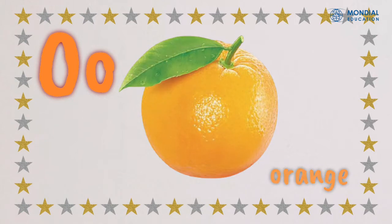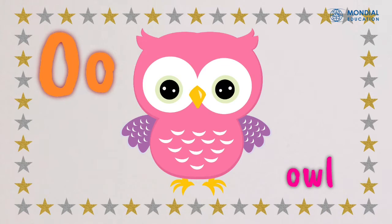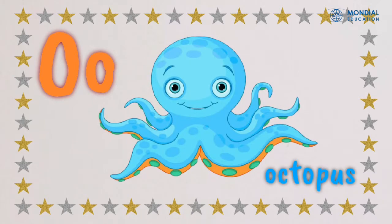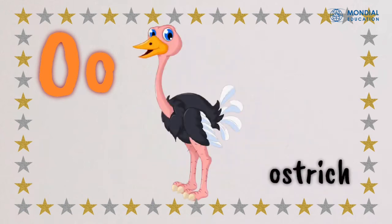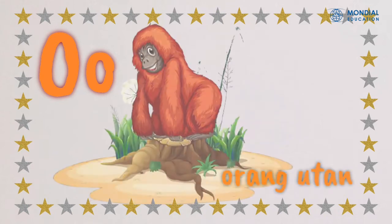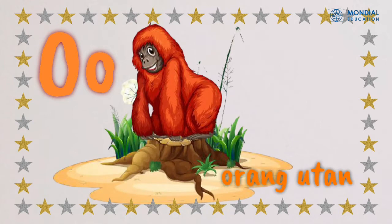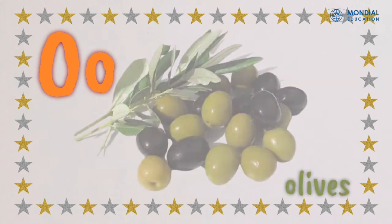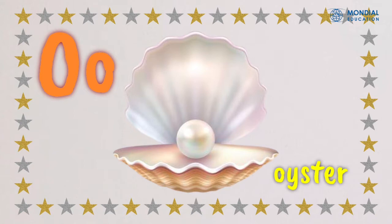There are some objects that start with the letter O. What are they? Check this out! Orange, O O orange. Owl, O O owl. Octopus, O O octopus. Ostrich, O O ostrich. Otter, O O otter. Orangutan, O O orangutan. Onion, O O onion. Olives, O O olives. Oyster, O O oyster.